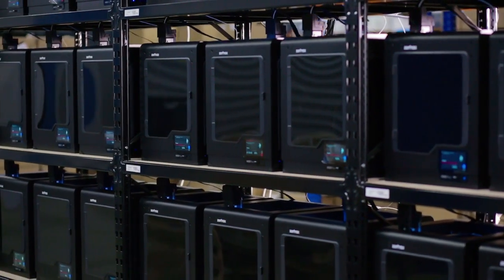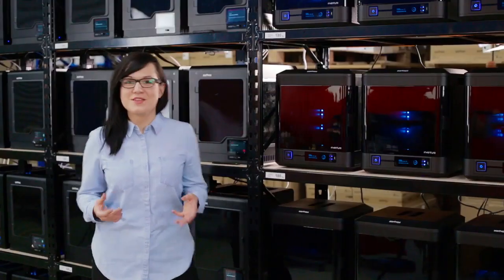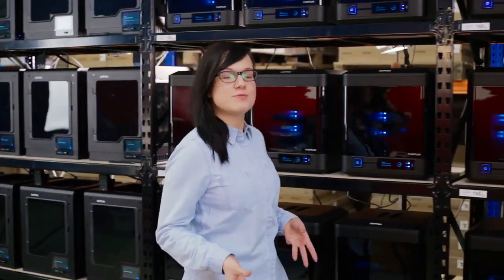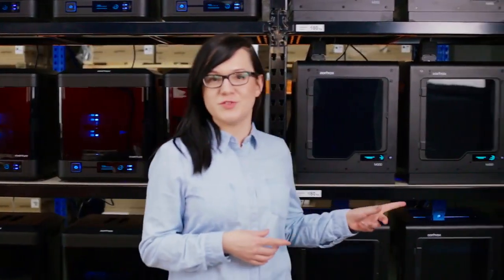We run endurance tests, we make sample prints for our customers, and we produce models which we exhibit at expos or 3D conventions. That's why we have print rooms set around the full company with different printers such as the Inventor or the M200, which are also present here.